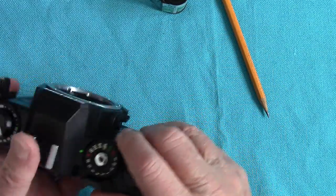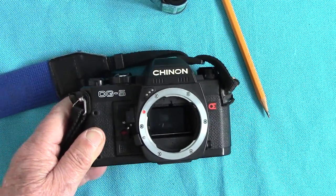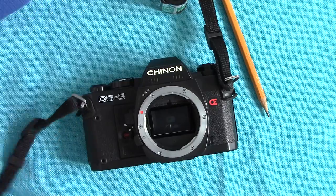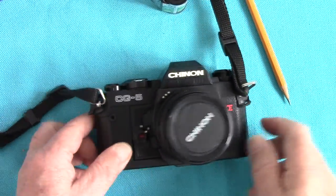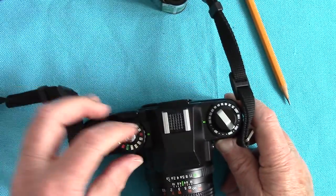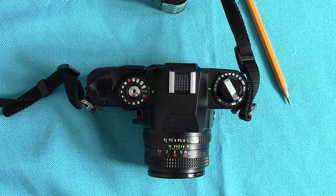That's about it, I think, for the Chinon CG5, which is very good. I have got some results but I haven't got any prints to show you — I've only scanned a few negatives which are on my Flickr set. This time I haven't got anything to show you under the copy stand, but I hope you've enjoyed this tour of a Chinon CG5. We switch everything off in case anything goes bang — it's all safe now. Hope you've enjoyed it — see you again sometime.